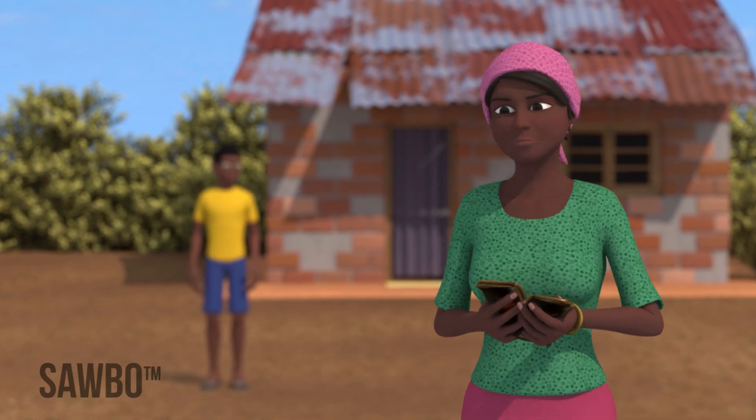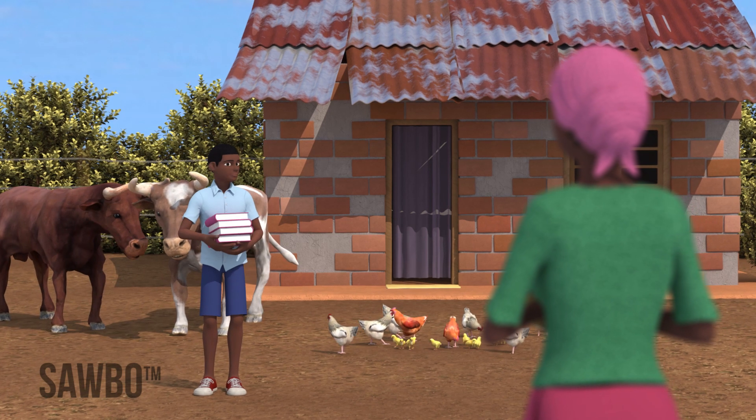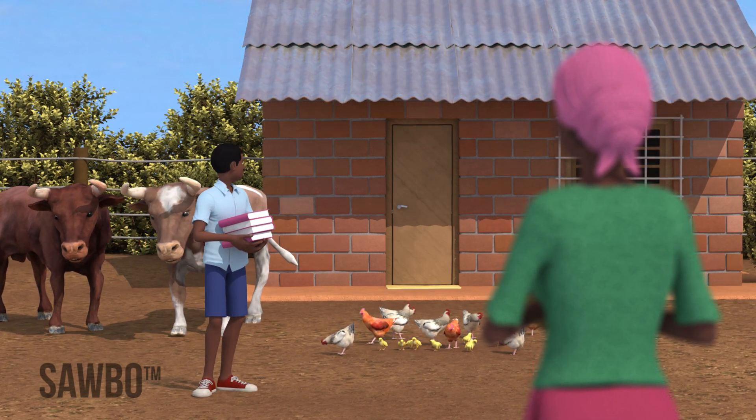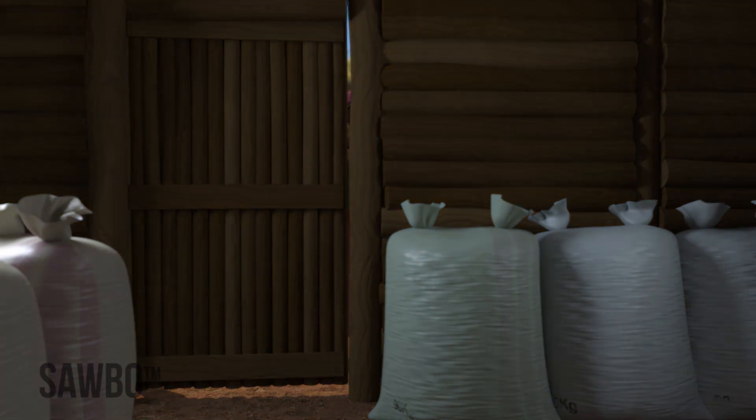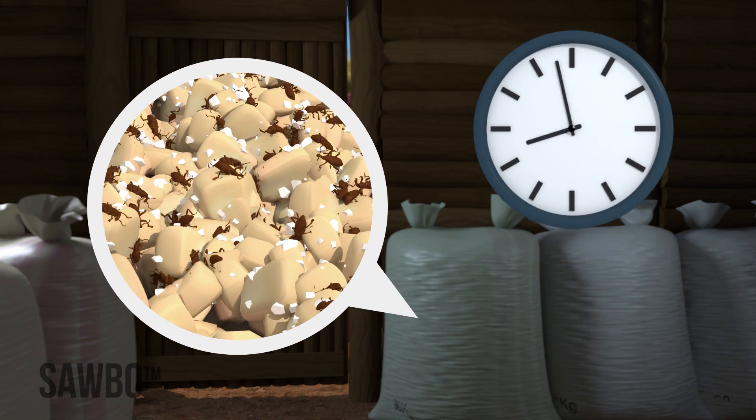Think about how you would spend this extra money to help your children, improve your farm, or your home. Remember, DE is a safe and cost-effective way to store your grain and preserve food.